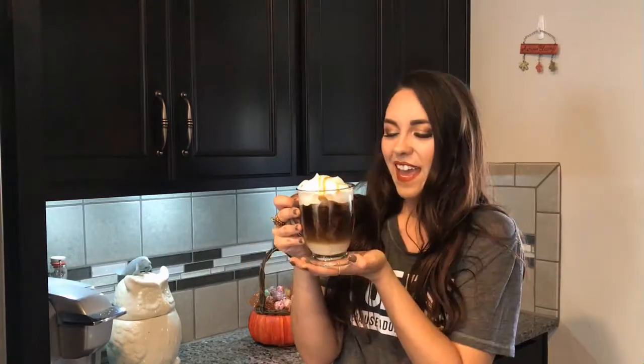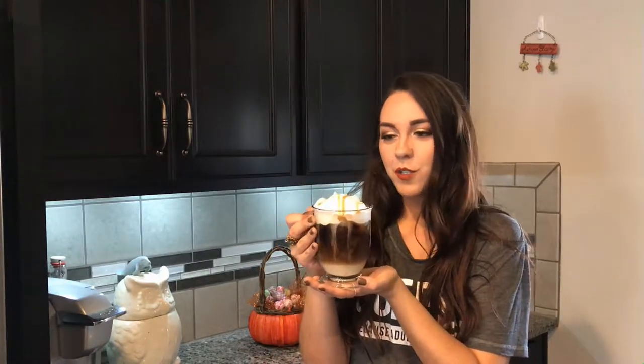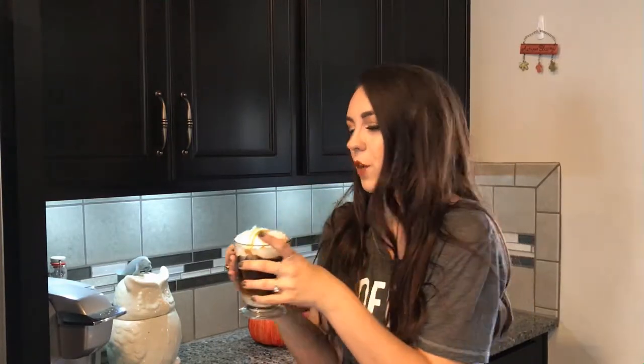I have just iced coffee in here, and I put a little bit of the Starbucks caramel creamer in there and some caramel sauce on top, and it's heavenly.